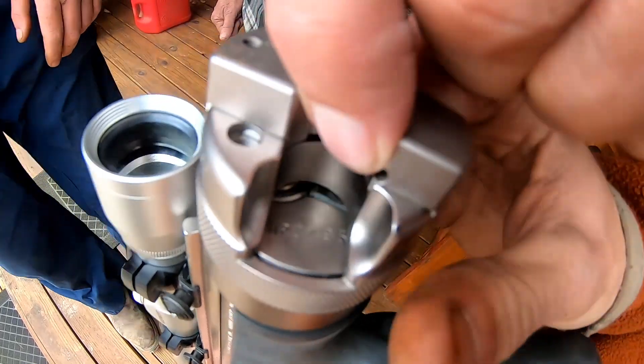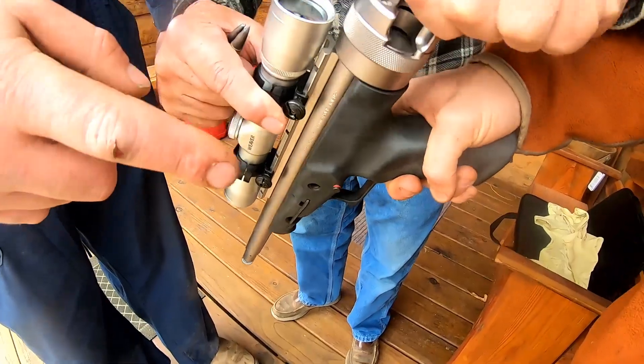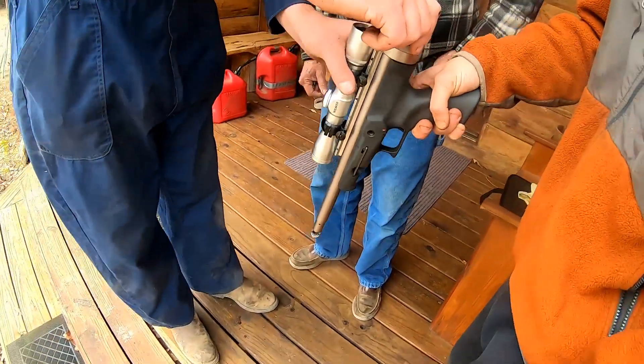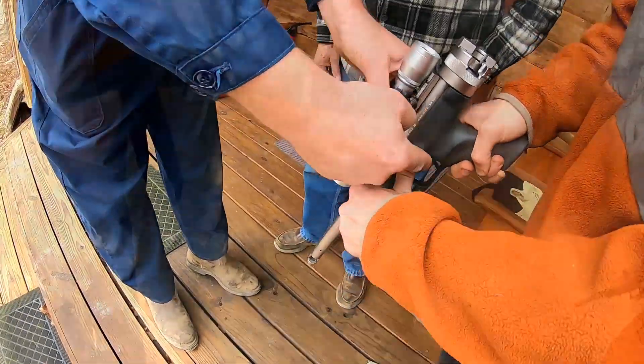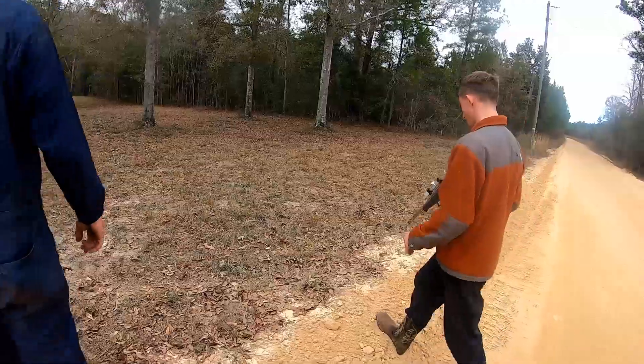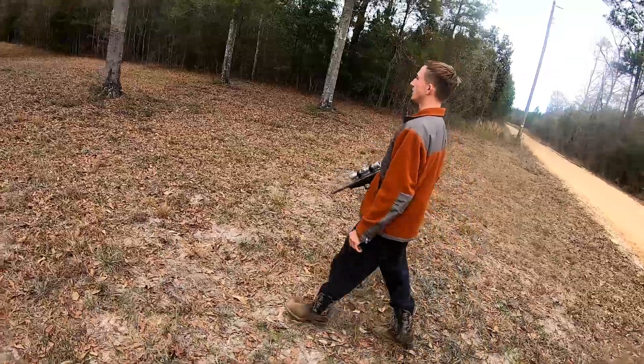You put one right in the back — oh, you caught one in there already — then you spin it, lock it, and then you cock it right there. Let's go check it out. It's single action, single shot. It ain't gonna eject.